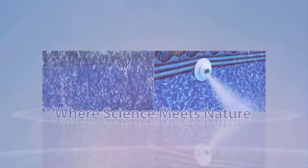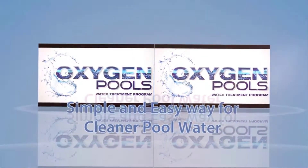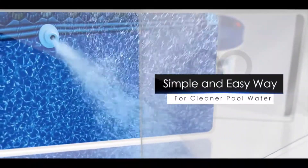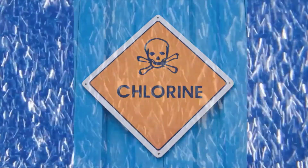Finally, a new system of pool care for your outdoor residential pool — 20,000 gallons or less — that is simple, saves you money, and keeps your pool water clean without dangerous chemicals like chlorine or algaecide.